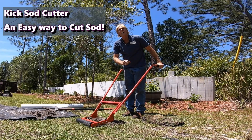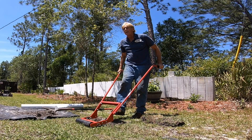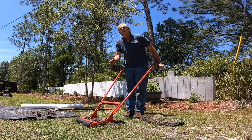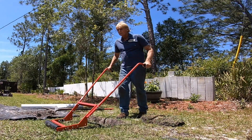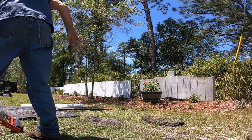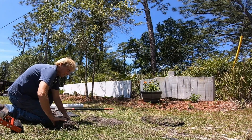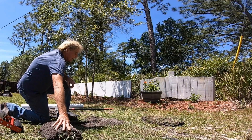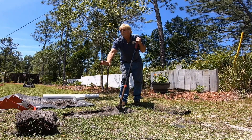The next thing I like to use is a kick sod cutter. If you don't know what this is, it's like a machine but you can actually kick it. It's going to cut a really nice piece of sod — you roll it up and set it off to the side. This is available at most good tool rental places. Works really well. You can see it just takes that sod right off, and then you roll it up and set it out of the way. Now we've got a good area to dig and work in. Makes it really simple.